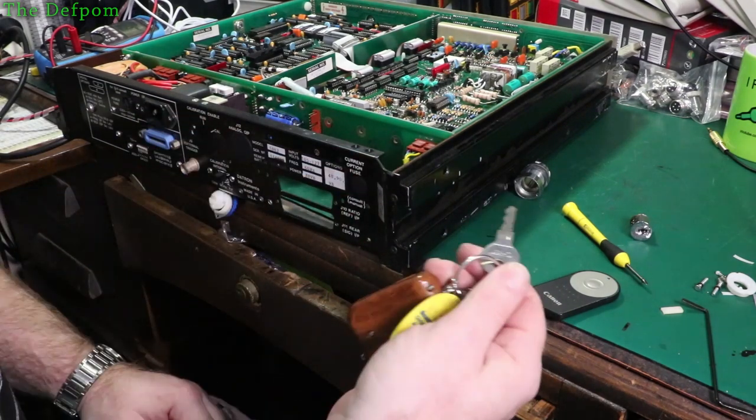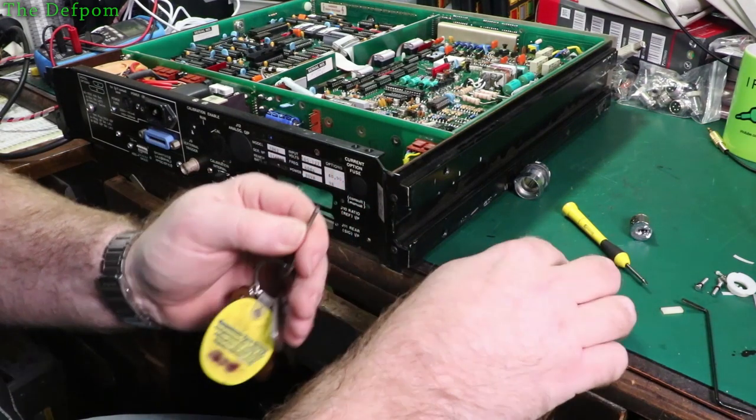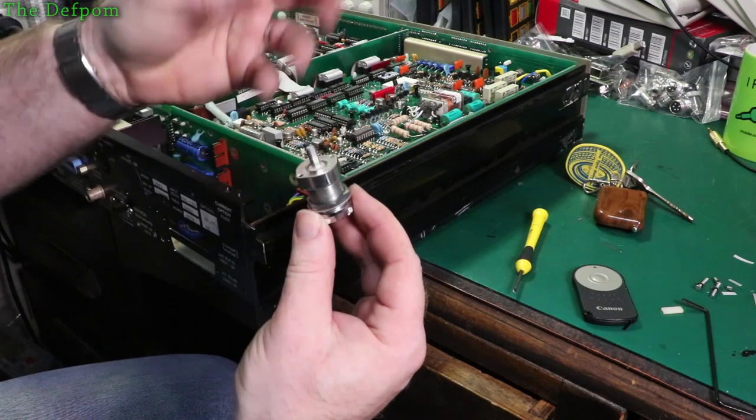It may be worth investing some time and actually getting a key made that will work on these locks - maybe I could sell a few on eBay or something. I'm sure someone else has already thought of that. So here's basically the switch put back together again - I'm just going to reassemble it for the time being. I've had a bit of a look inside.